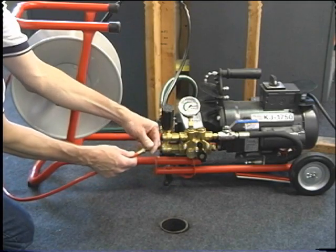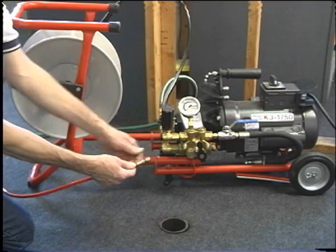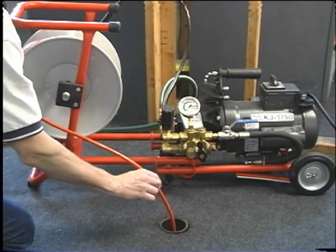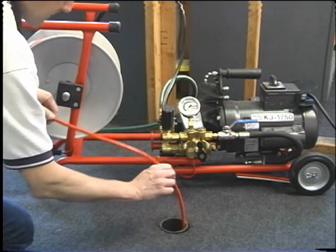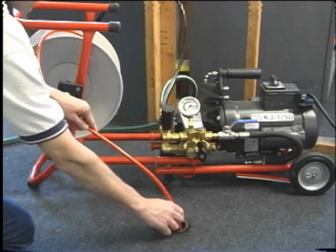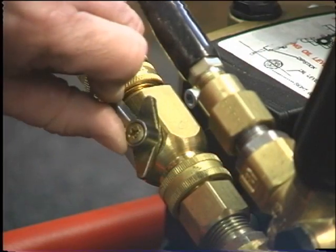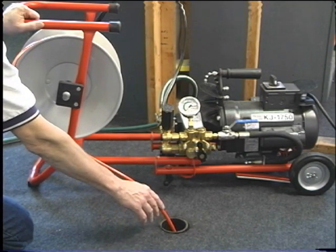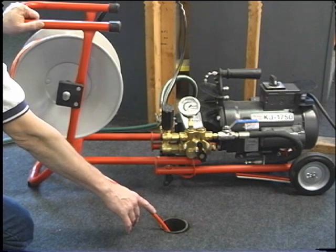Attach the jetter nozzle to the jet hose and hand tighten for a snug fit. Insert the jet hose into the line several feet. Open the inlet supply valve and verify that water flows freely through the nozzle. If it does, you are now ready to operate your water jetter.